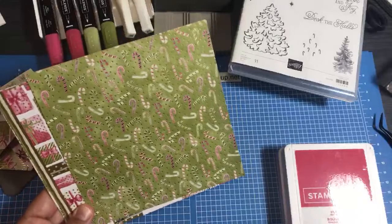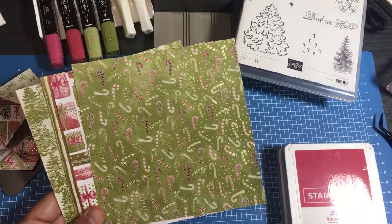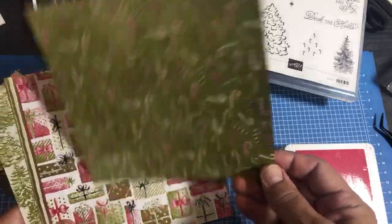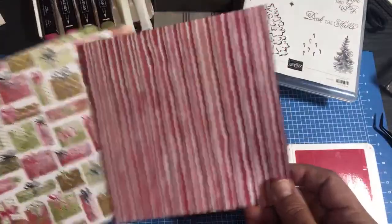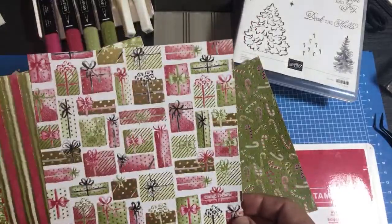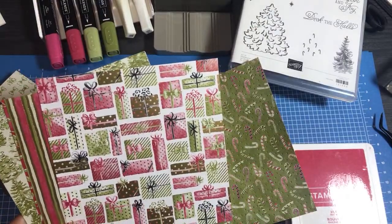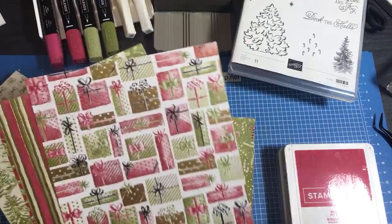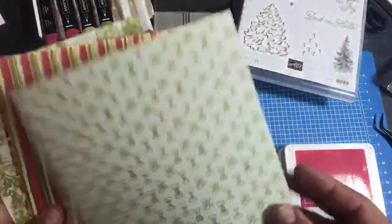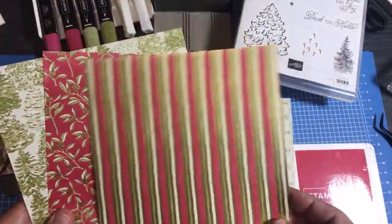I love designer series paper that's already cut for me because I don't have to worry about it being wonky. This stack of paper that comes in the Most Wonderful Time product medley is already six by six, already cut that size, so you don't get wonky when you fold. I've had this tutorial planned for a long time, but I just found out from Stampin' Up that it's going on sale as well.